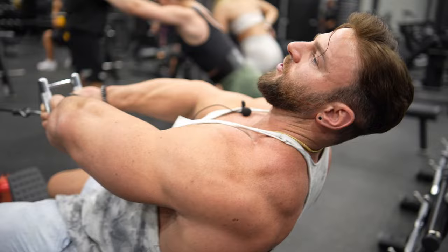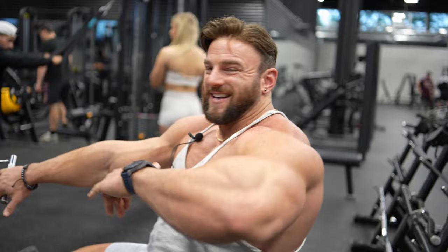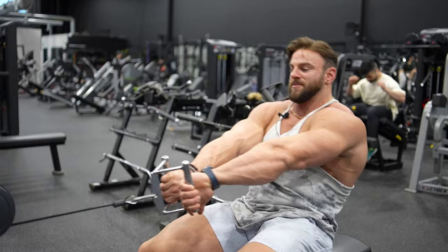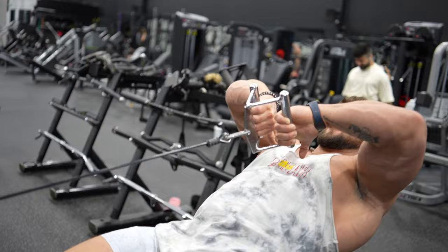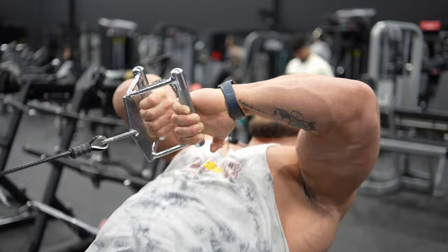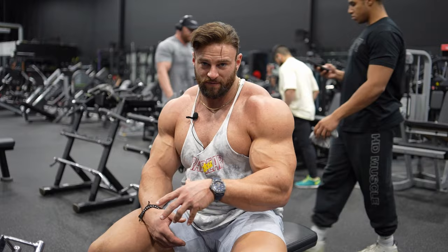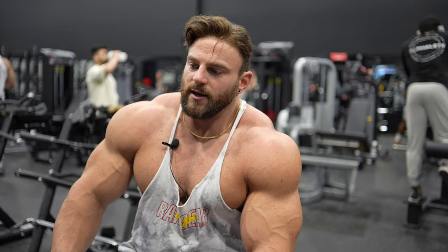The great thing about this grip is it forces the correct elbow position. You never drop the elbows — not on the negative, not at the bottom. If you used a rope or handles, you could easily turn the wrists down and lose shoulder engagement, but with this overhand grip your hands are locked and you literally can't drop the elbows. Stretch, squeeze, slow eccentric. This finishes off front, medial, and rear delt. I know I didn't include a rear delt fly, but I prefer this because it recruits more heads — a reverse fly hits almost all rear delt, whereas this also gets medial and front.